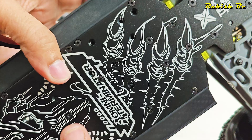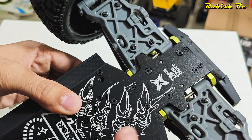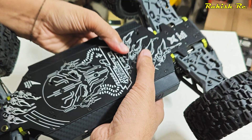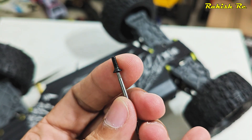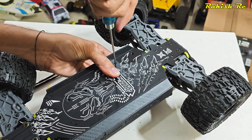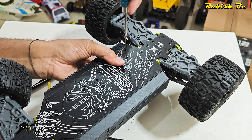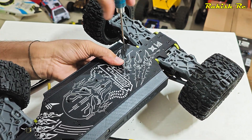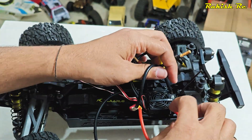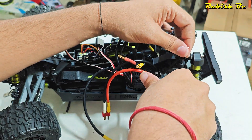On the bottom we have these two slots where the plastic posts are supposed to rest. Make sure these two tabs are actually in place and then screw the ESC mount. The ESC has been set up on the truck — it's quite secure and solid. Now connect the motor wires.